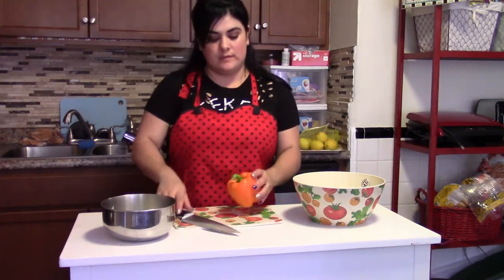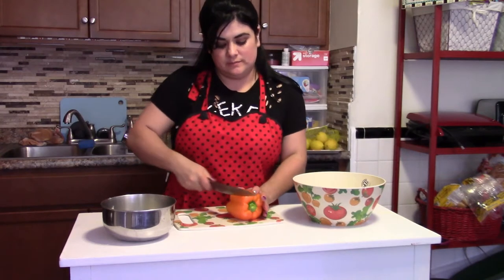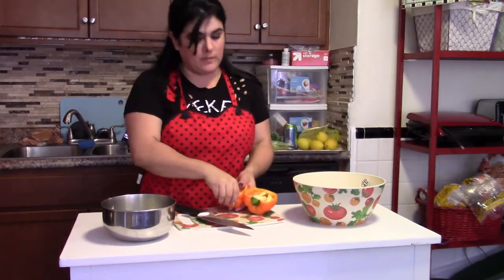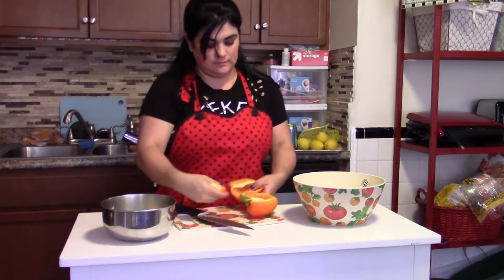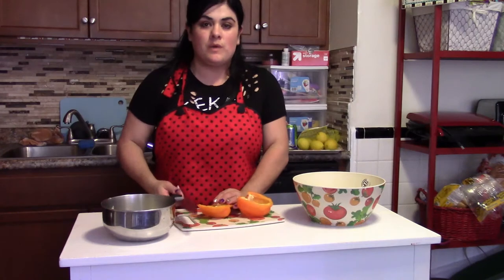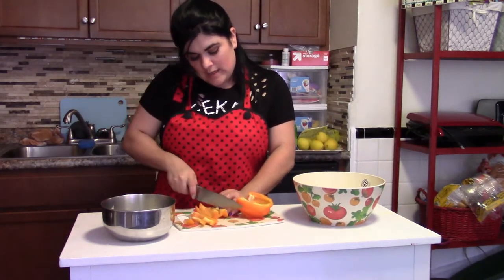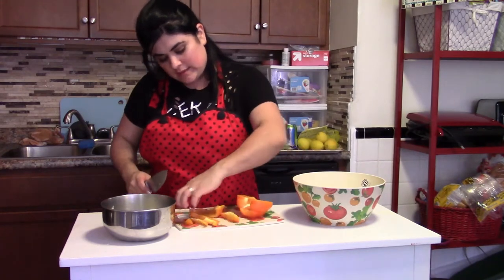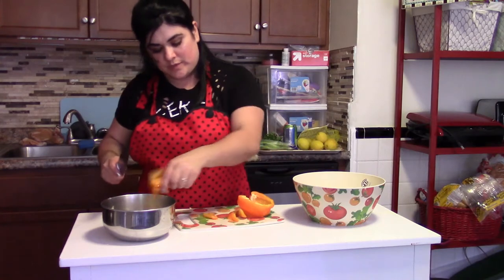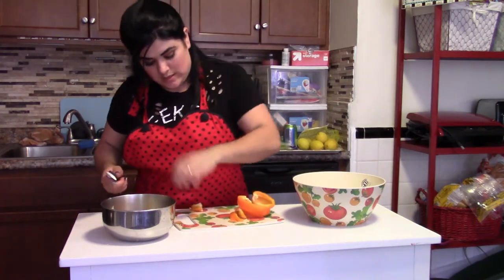What is next is the orange sweet pepper. We want to remove all the inside. Once you wash it, you want to cut it in small pieces so it's going to be easy for the food processor to process these vegetables.